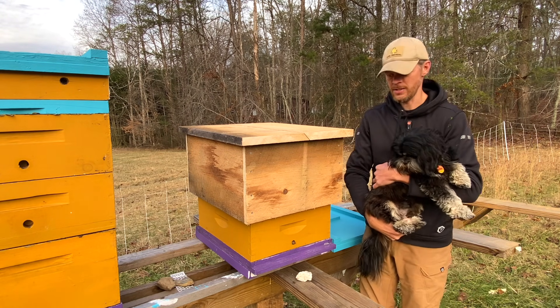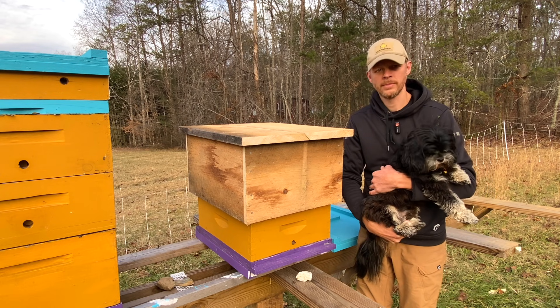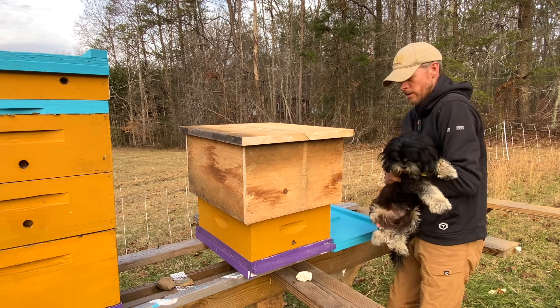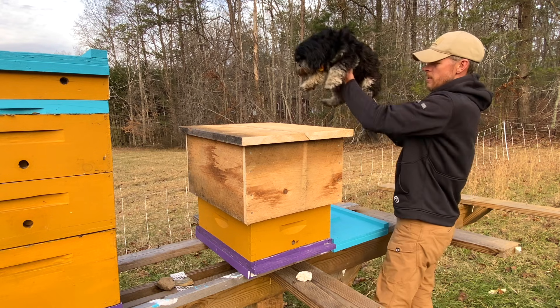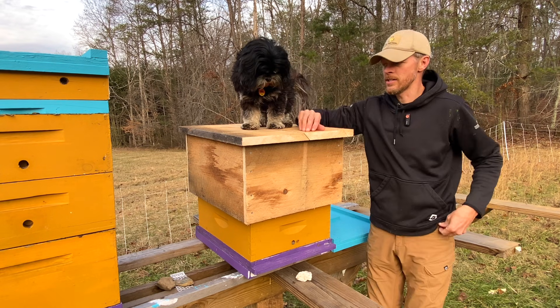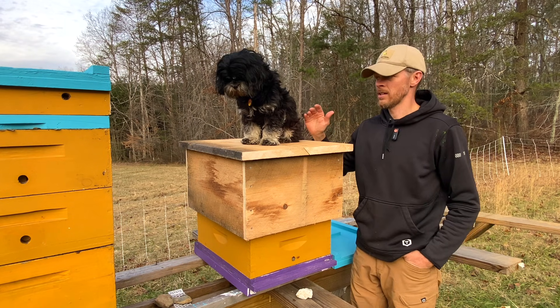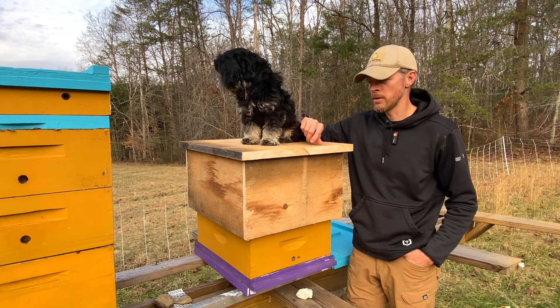This is Riker - he didn't want to stay in the Jeep and wanted to tell you about this, but he can't talk because he's a puppy. As you can tell, it is sturdy enough for puppies to sit on - it can hold his extreme weight of about 14 pounds.